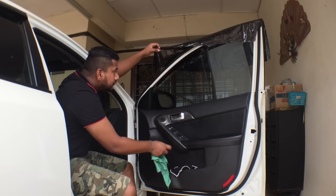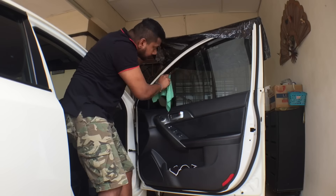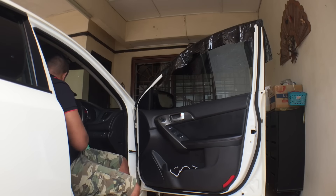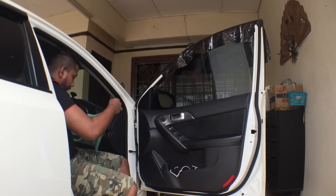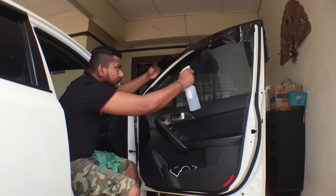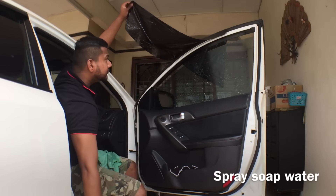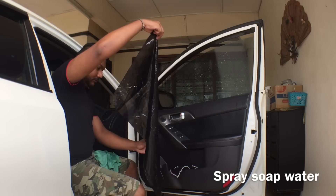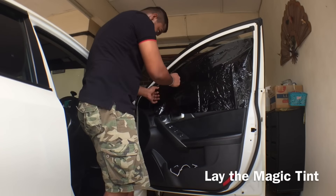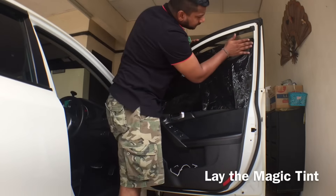This is the part where you wind down the window just a bit so you can clean the edges — that's very important because you have to make sure the tint sticks all the way to the end. Wind down just a bit more so we can start installing. Put the card inside the microfiber cloth so it prevents scratching the tint. Then align the tint with your window — remember the window is wound down slightly so just the very top edge is exposed.